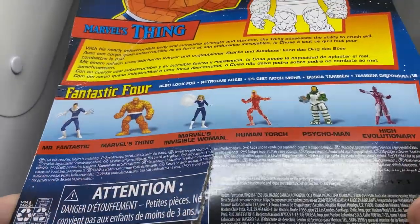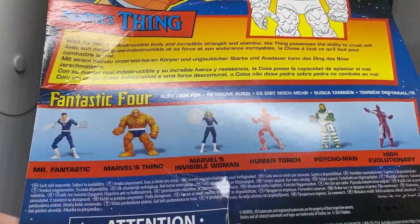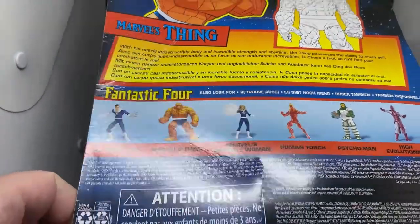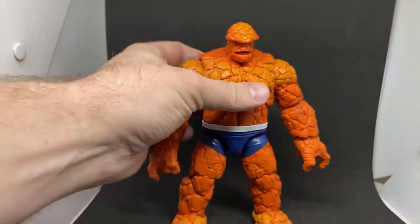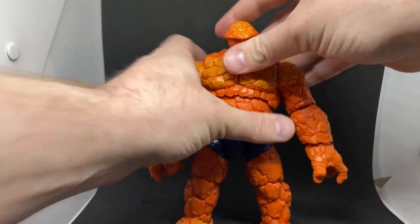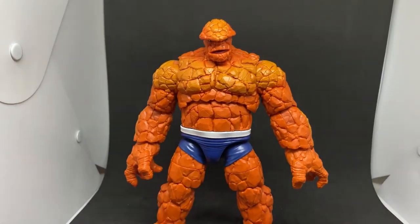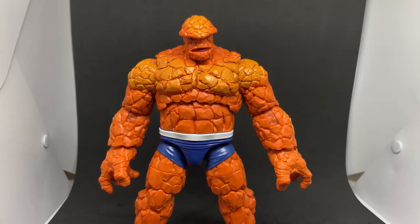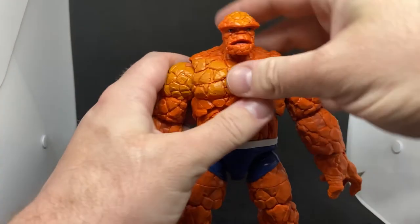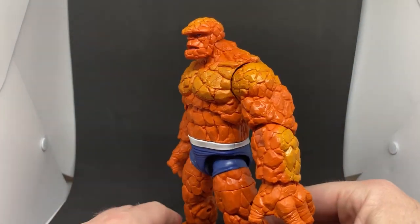Mr. Fantastic, Invisible Woman, and Human Torch I have reviewed. We do still have Psycho-Man and High Evolutionary. I believe High Evolutionary is going to be a villain in Guardians of the Galaxy 3. Looking forward to getting the regular Johnny Storm when he comes in — I ordered a couple of weeks ago. It does take a little bit coming from the Asian countries through eBay, but that was the only way to get it.